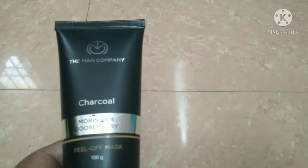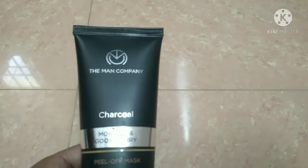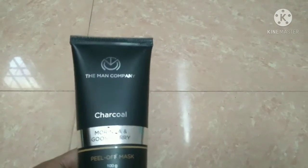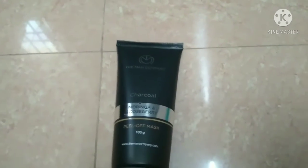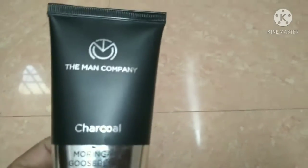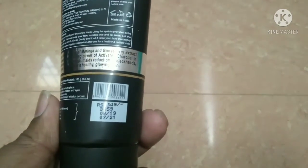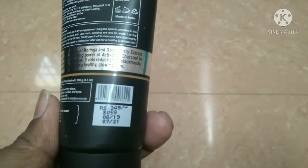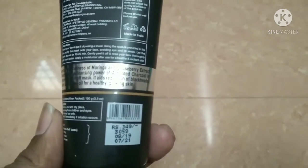Gents are going to go to the other side. The label mentions black, impurities, all-natural. So this is the product: Peel-Off Mask by Man Company, 100 grams. Price is 350 rupees. This is the rate, but it's worth it. Man Company is worth it.